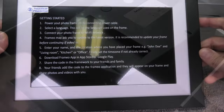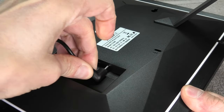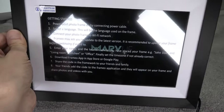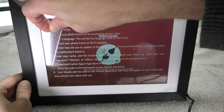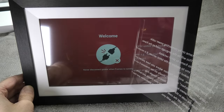Now it is time to start up the device for the very first time. All we have to do is plug in the power connector on the back and it automatically starts the booting sequence. From the first look of it, this picture frame appears to be using the Android operating system, which makes the device really easy to use since you already know how to operate the menus from your smartphone.